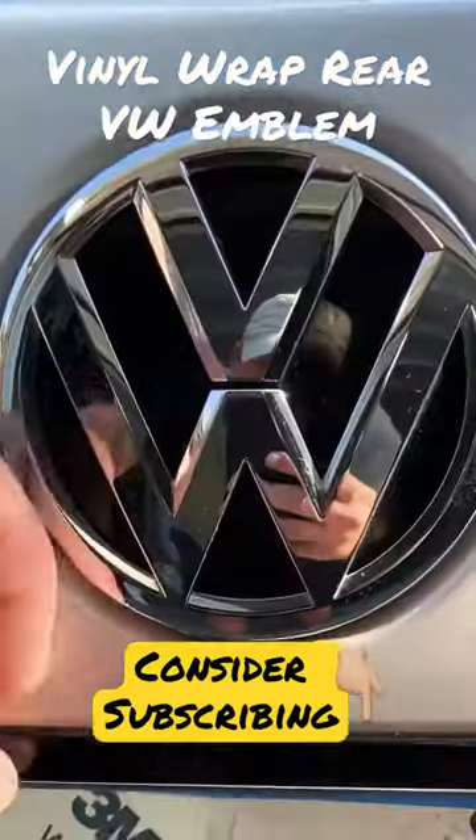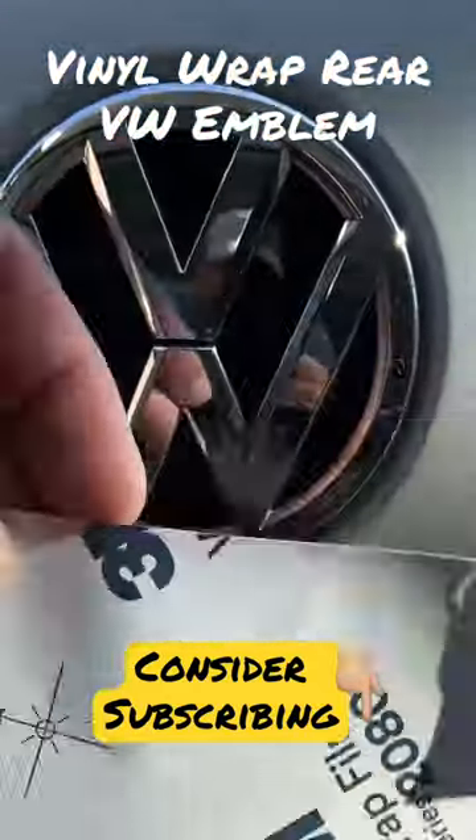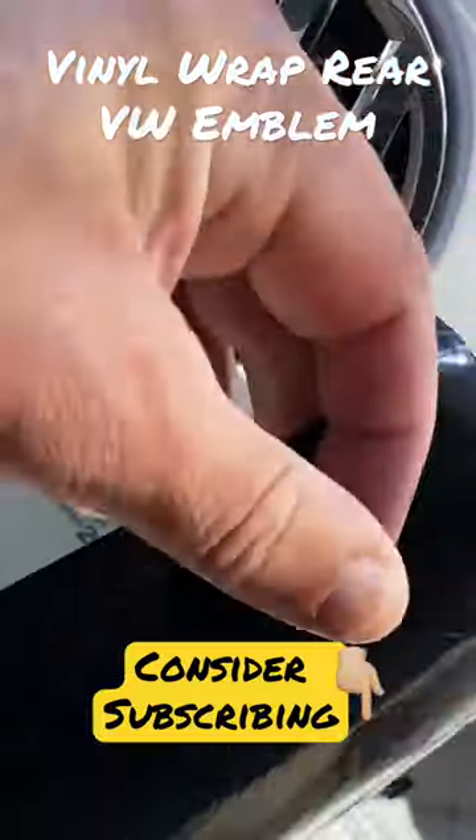Listen people, it's the weekend, I need to do something to the car. So I'm looking at this emblem on the back of the car — it's the factory stock ugly chrome.